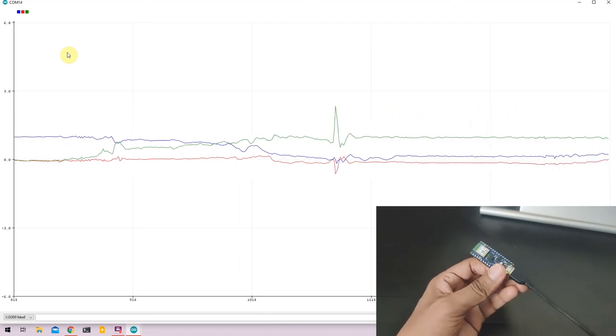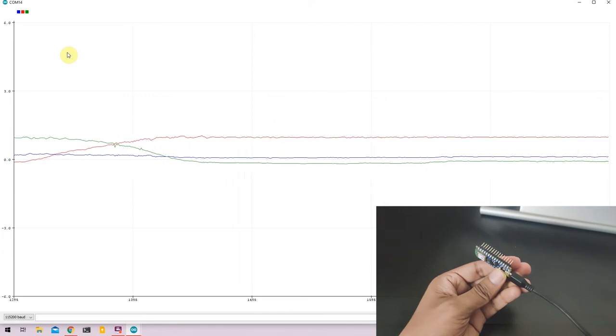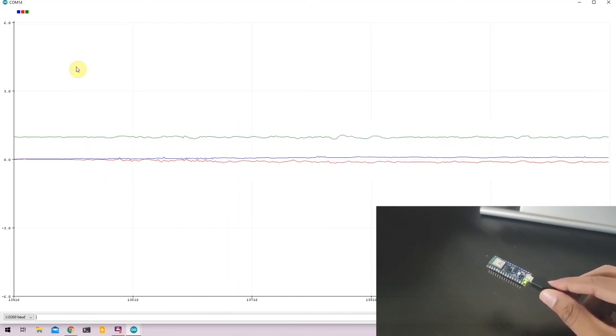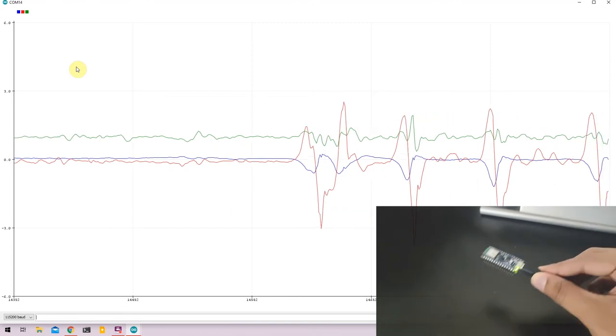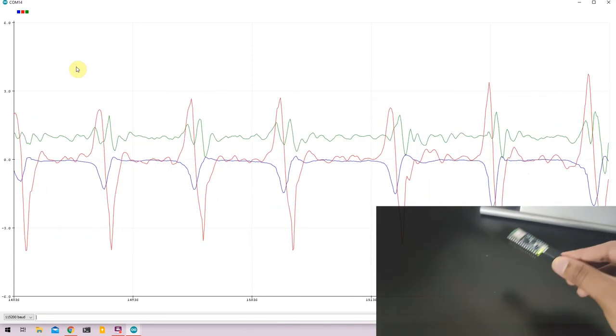As I change the orientation of the Nano 33 BLE, you can see the corresponding X, Y, and Z axes changing values. This sensor is capable of detecting more than 1G, so when I move my hand in different directions, you can see the sensor picking up those movements and displaying the graph accordingly. That's it for the accelerometer.